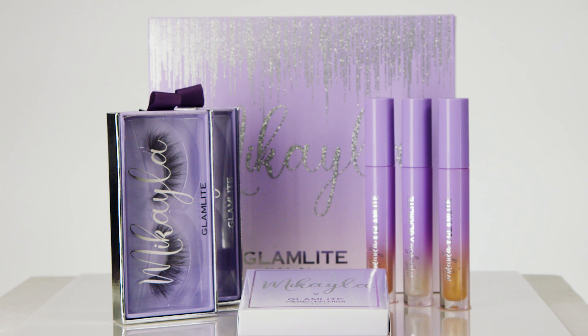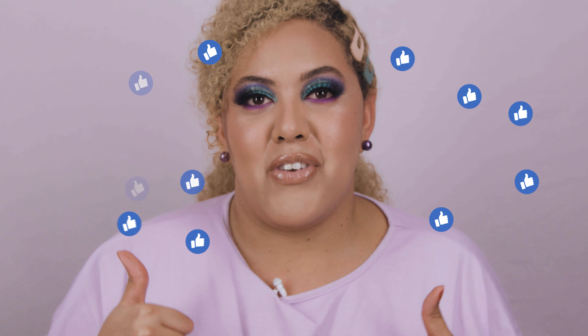Overall I'd give the whole collection a nine out of ten. It's a very well-thought-out collection — for being her first, it's beautiful. Packaging is top-notch and the collection is very much her. Congratulations Micaela — I don't know if you'll see this but I'm very happy and proud of you. Thank you so much for watching! Give it a thumbs up if you liked it, share with friends, let me know in the comments if you grabbed anything from the collection, and don't forget to subscribe. See you in the next one!